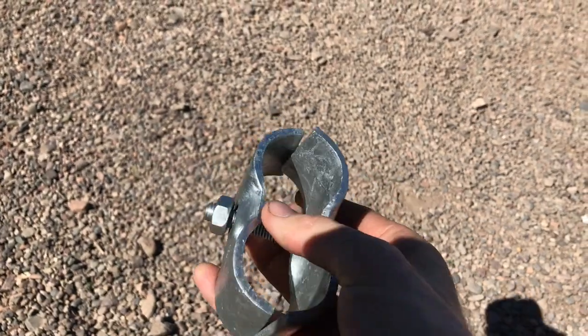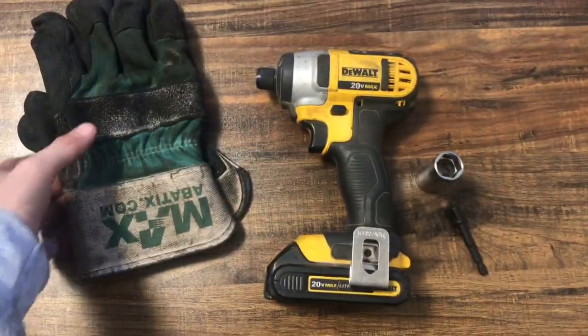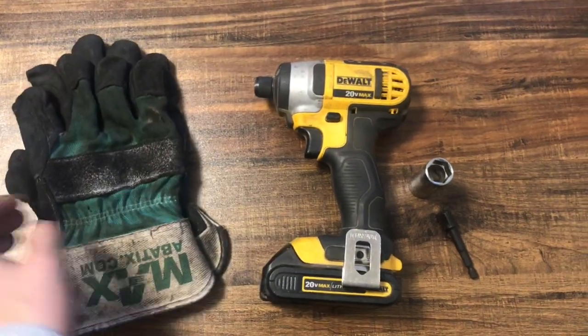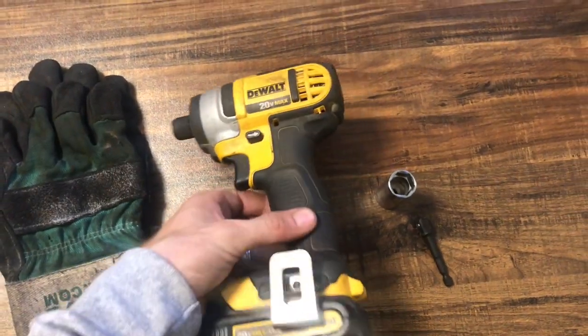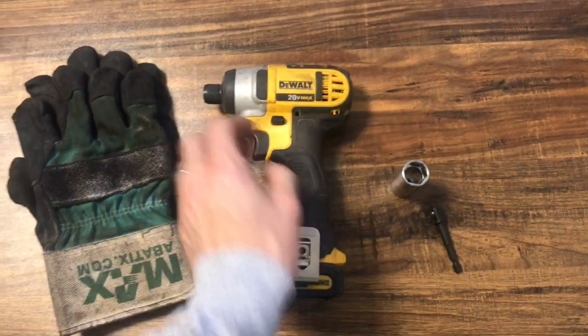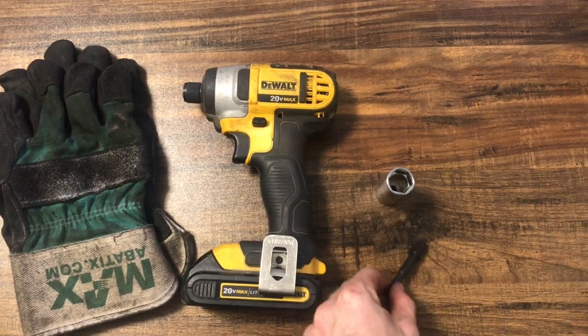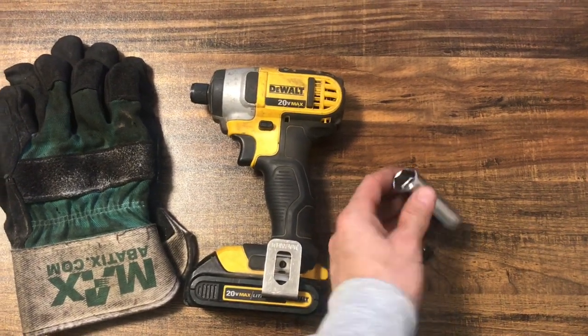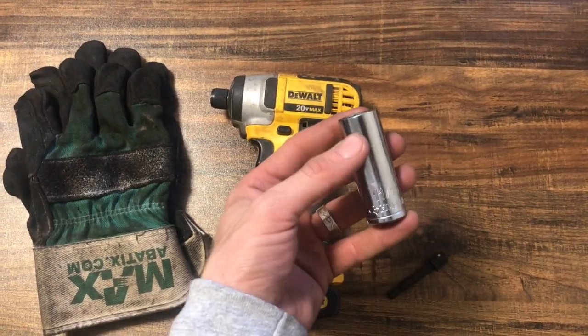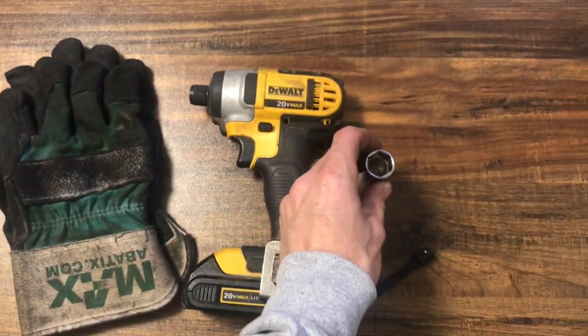These are the panel clamps we use for our horse panels. We're going to show you how we use them. First off, some tools — gloves are always handy to have, and a drill to make it go quick and easy. An easy way to do it is to use a socket adapter with an 11/16ths socket, which works great for these inch and five-eighths panel clamps. We're going to show you right here how we use them, how easy and efficient it is.